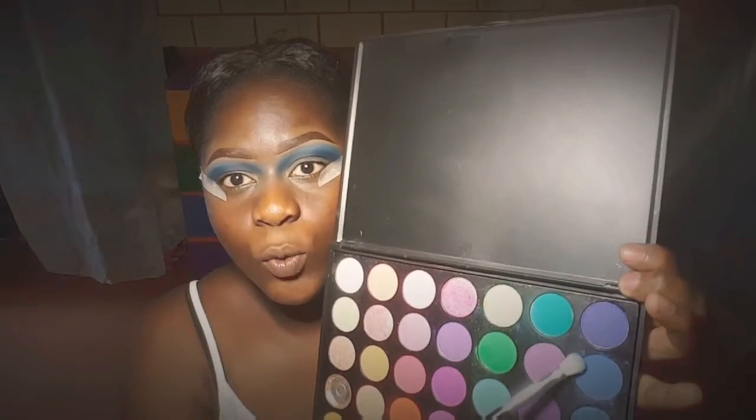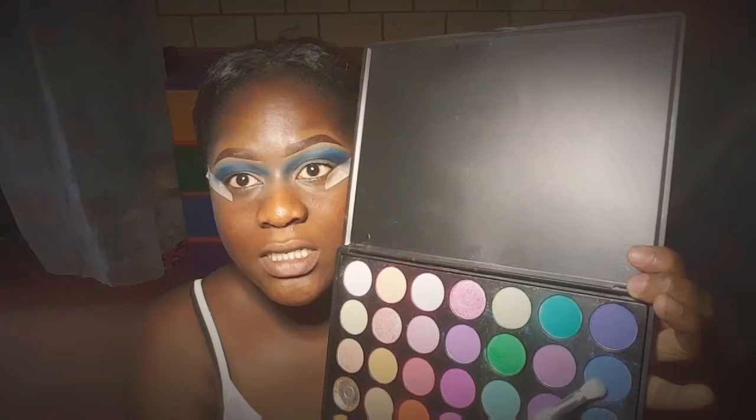After doing that, I went back in with the lighter shade on my upper crease. I kept going in and out with both the lighter and darker shades to remove harsh lines. Going back in with the darker shade will help you eliminate any harsh lines that there might be.